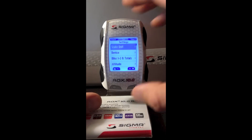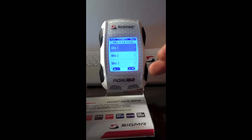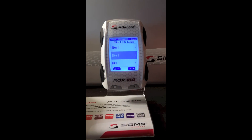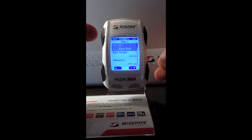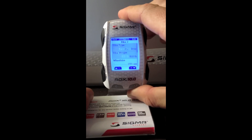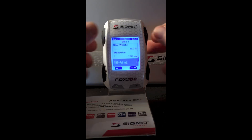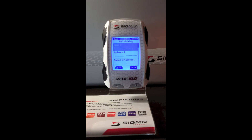I'm going to scroll down to the bike one and three totals. This is where we're going to end up pairing a transmitter to the computer. You can program three different bicycles — I'm going to do bicycle two. It will allow you to choose the type of bike, whether it's a mountain bike or a road bike, enter the weight of your bike and your wheel size. If we scroll down to the ANT+ pairing, here we can select our transmitters.